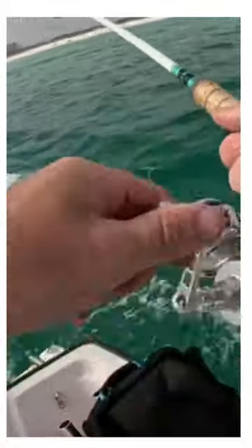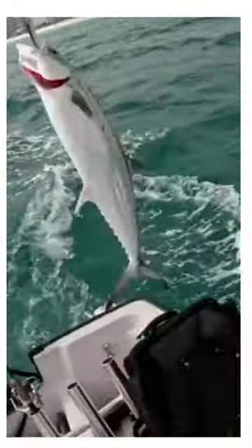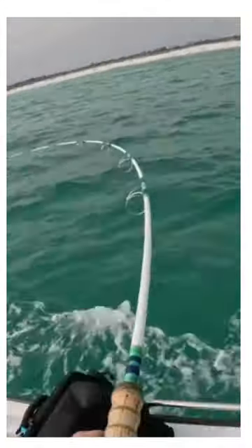Fish on, folks! Here we go. Spanish. Yes, sir. Nice one. Three in the box, twelve more to go. Got him. Fish on — yeah, boy.